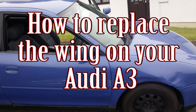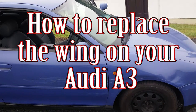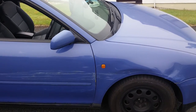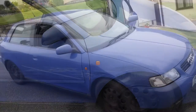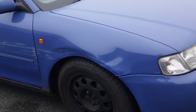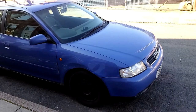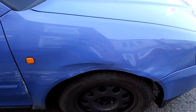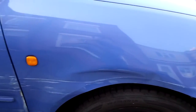Hi and welcome to Car Mechanical. Today I'm going to take you through how to replace the wing on your Audi A3. This could also apply to quite a few different models as the principle will be the same. You can see the wing damage I've got — I bought a replacement wing and did that opportunity to install it, but the car dropped off the handbrake and rolled downhill at the slowest speed ever but it caused quite a bit of damage.